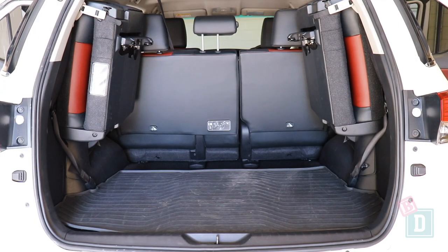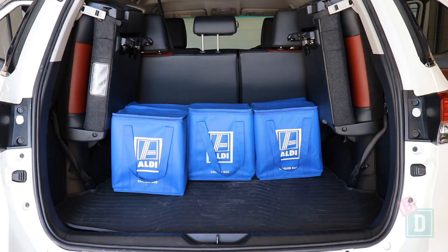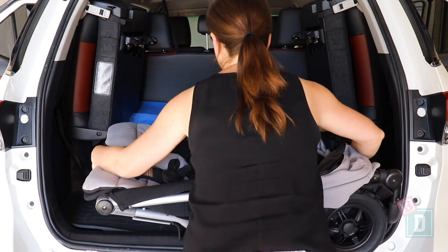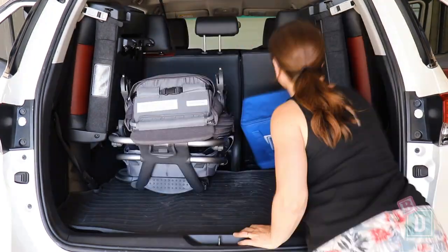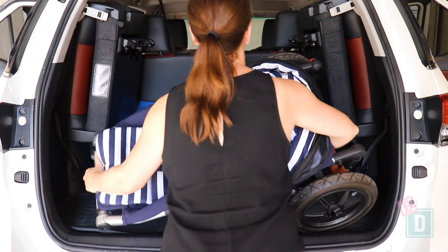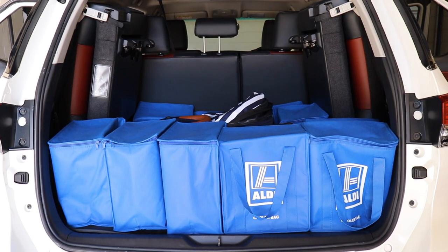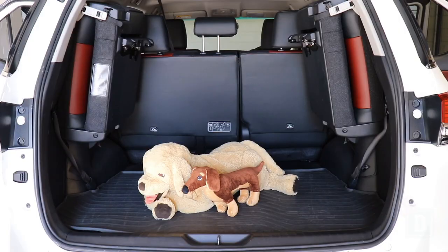Using 5 seats, the boot will hold 17 shopping bags, or the Mountain Buggy Duet twin stroller and 8 shopping bags, or the Britax Flex tandem stroller and 10 shopping bags, or the Mountain Buggy Urban Jungle single stroller and 10 shopping bags, or the Mountain Buggy Nano compact stroller and 15 shopping bags, or a large dog.